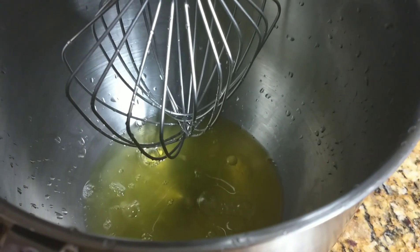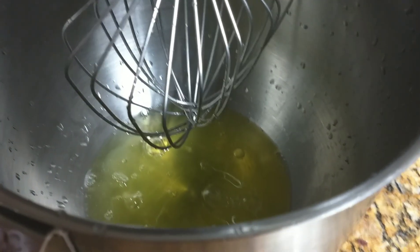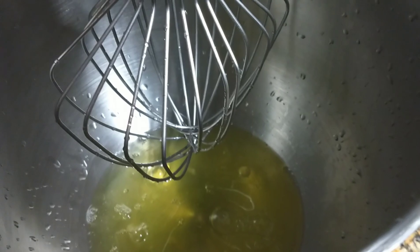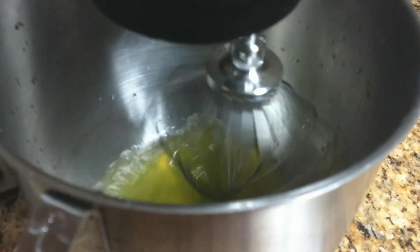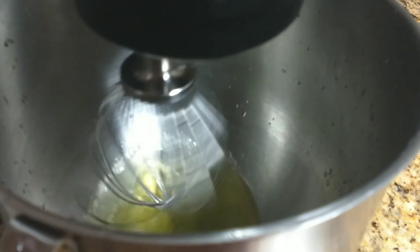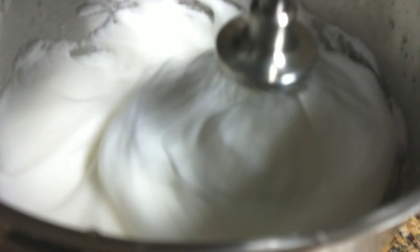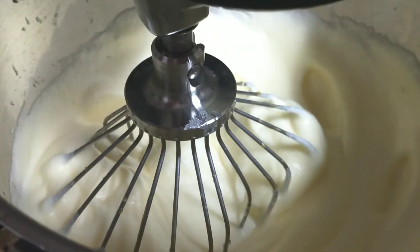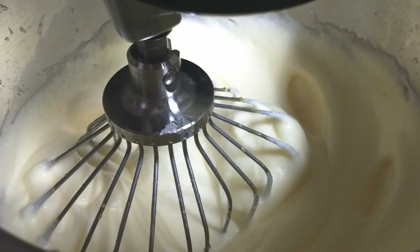I'm blending the egg whites so they form stiff peaks, then I'll add the yolk. I added salt too. If you don't have a stand blender, you can use a hand blender or even a fork — back in the day I used a fork, it took a while but it works. I add the yolk little by little and don't overmix — just enough until the white, yolk, and salt are combined.